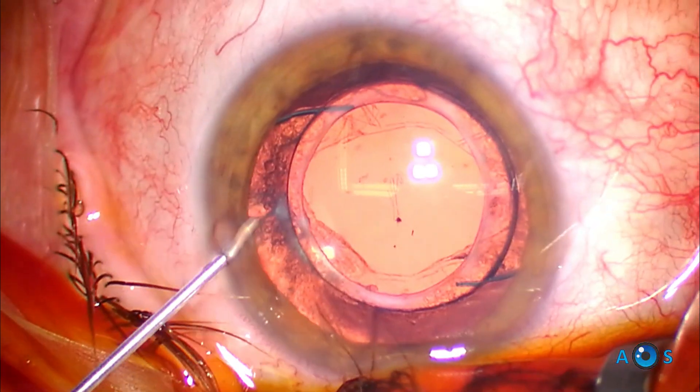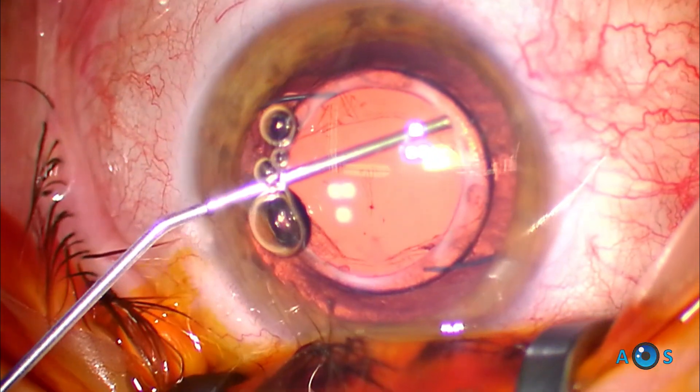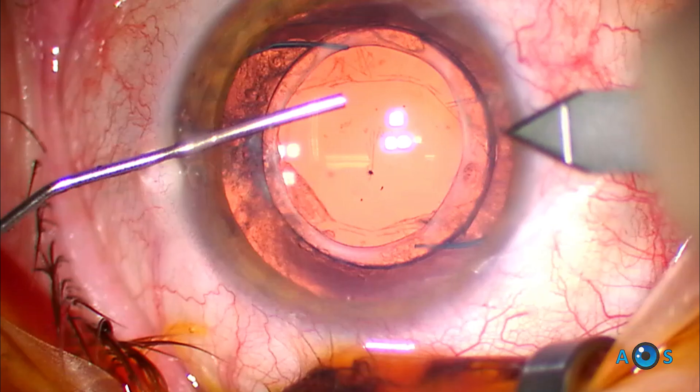The lens features a central 1.5 mm optical zone providing a plus 10.0 diopter addition, resulting in approximately 2.2 times magnification.